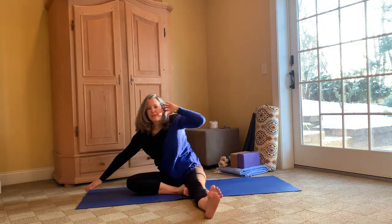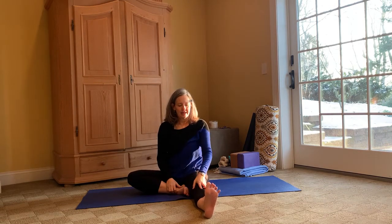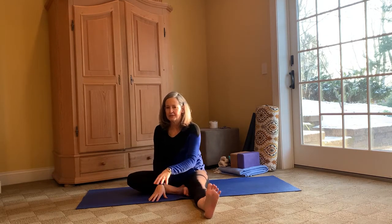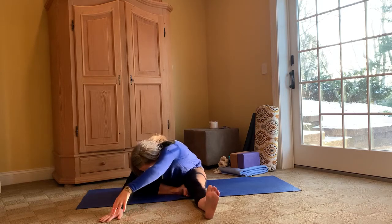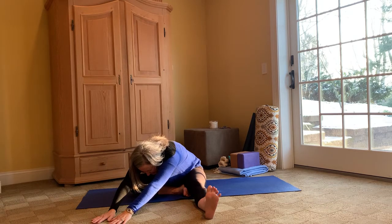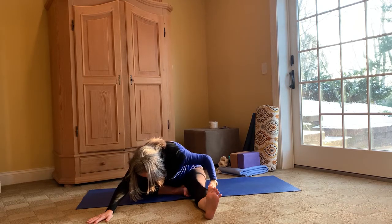We'll repeat it with the left leg tucked in and the right leg extended out. So let's sit up straight, engaging that left leg, right leg bent. Let's walk our fingers out like a cat — holding gently, but do not hold your breath, breathe into it. Breathing, feeling that nice stretch on your left hamstring.